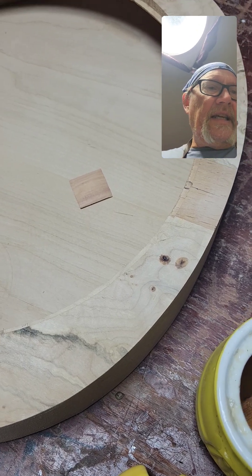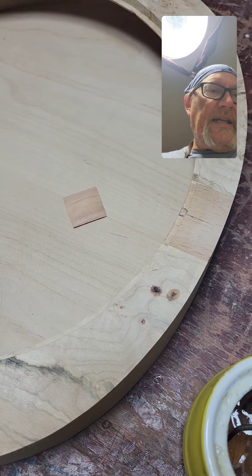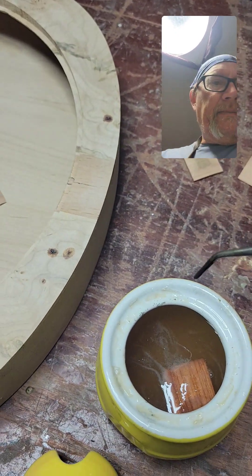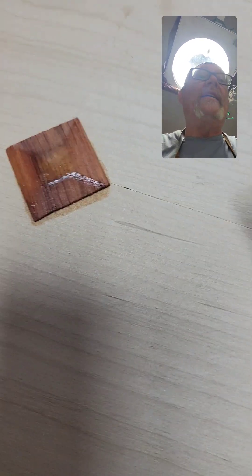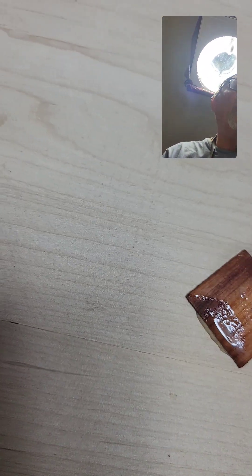So we'll get this one done. I just dipped the whole thing in, as I said, because I really do want some of that glue to soak in. I've got that one going that way, and just for fun I'm going to have them go the opposite way.